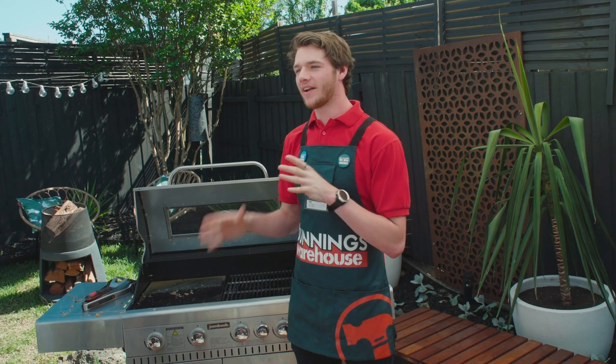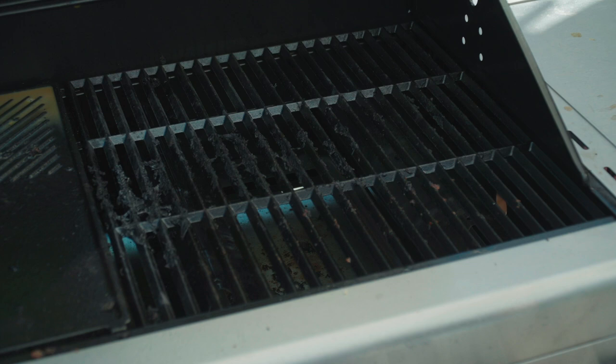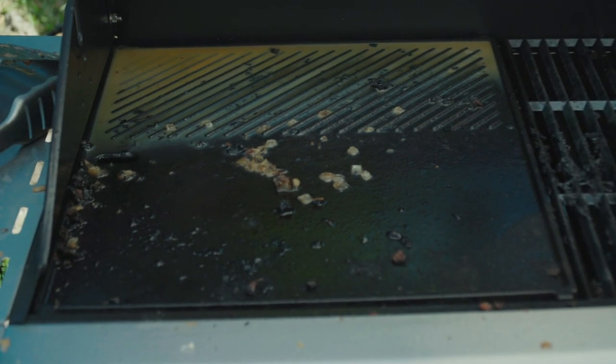I'm Eric and I'm gonna show you how to clean a barbecue. Last night we had a great night hanging out with mates eating sausages off the barbie, and the last thing on my mind was cleaning the barbecue. We've woken up this morning and the barbecue is filthy. Now we're gonna get it cleaned up ready for the next barbie.